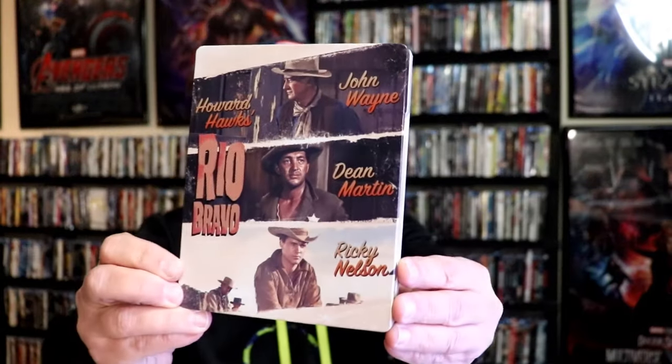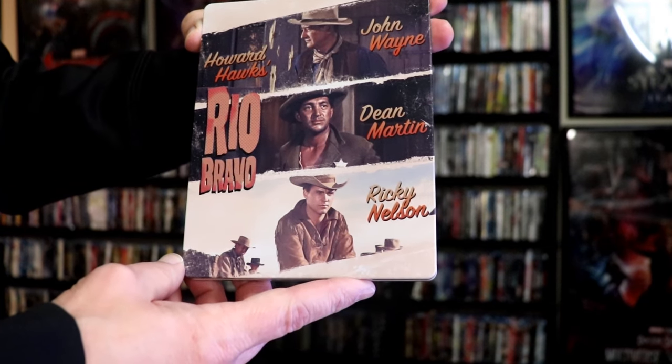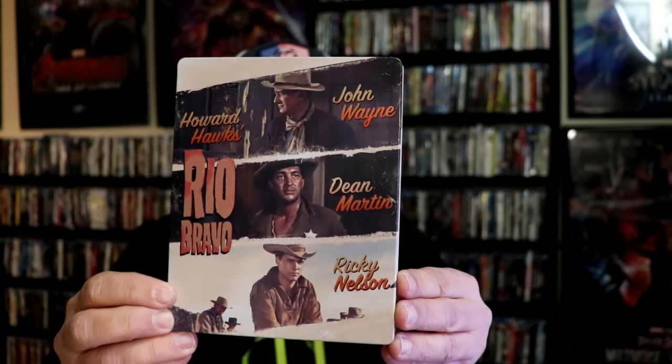I'm going to go ahead and remove this from the wrapper, and we can take a close look at this Steelbook. We've got the wrapper off and the J-Card removed. Here's the front of the Steelbook. It is a lightly gloss Steelbook. No embossing or debossing. Nice looking image there.